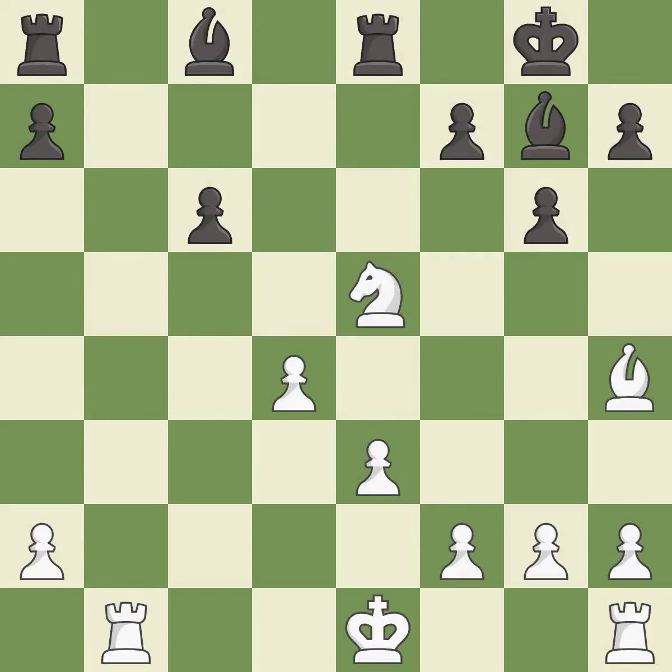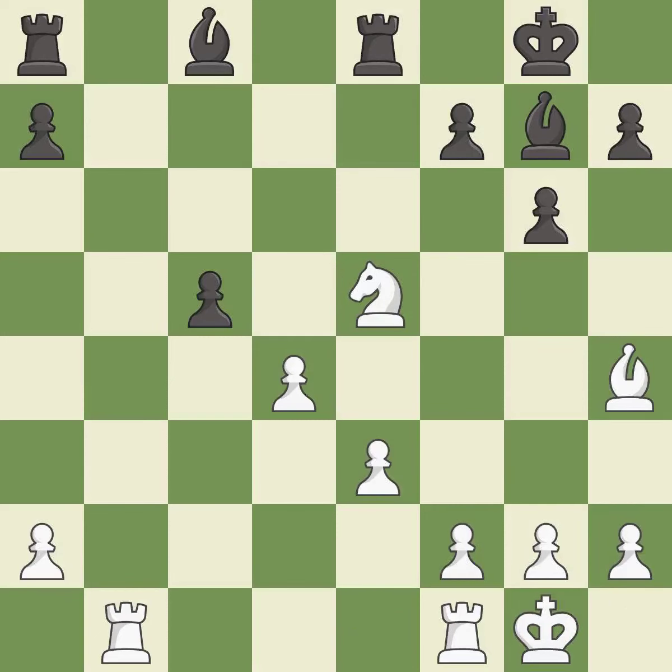This captures a pawn and eliminates a threat. This threatens to capture a piece while defending against a new threat — it is excellent. This threatens to win a knight. This prevents the opponent from being able to create a passed pawn — it is best. This connects the rooks, which helps them coordinate together in the future. This is the only good move — it is a great move.